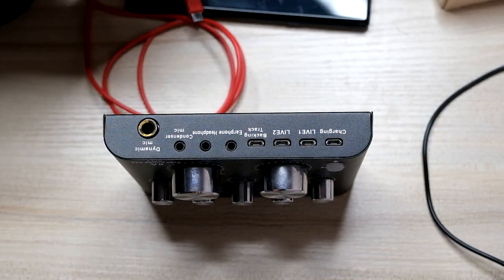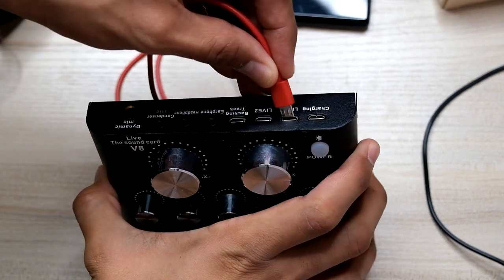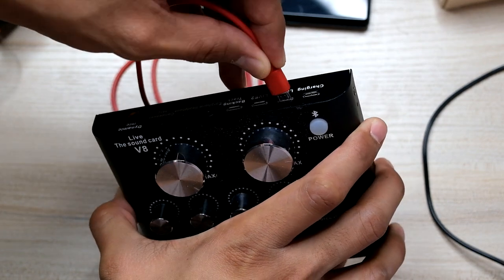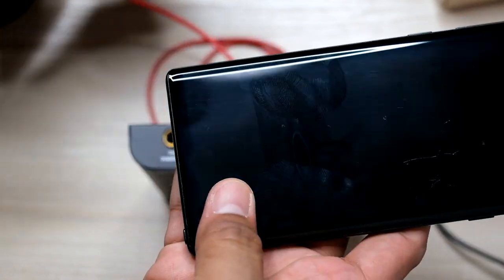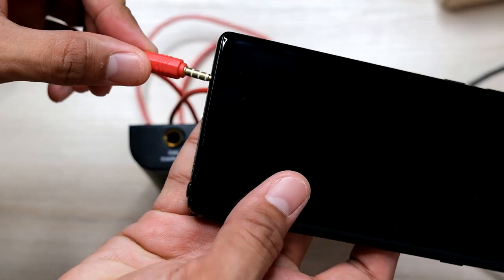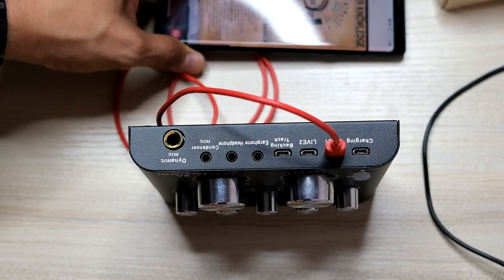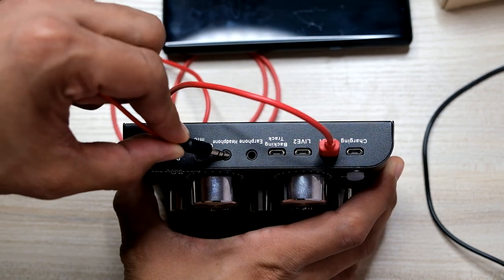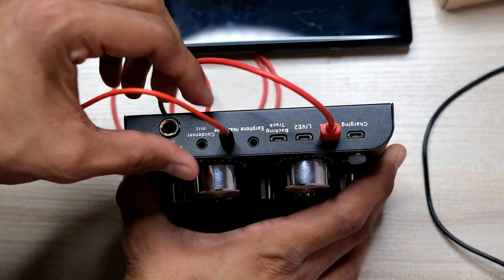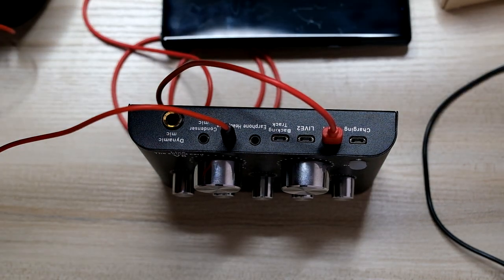Okay, tara, i-set up na natin yun. So, i-try na natin i-connect. Unahin na natin itong sa live one. Yung live one or live two pwede natin gamitin. Ito yung connection natin papunta dito sa cellphone natin. Ito yung gagamitin natin pang-record ng video and pang-record ng music natin, kasama na yung kanta natin. And then, unahin na rin natin itong headset. Itong headset natin, i-co-connect lang natin dito sa headphone or earphone, para marinig natin yung kakantahin natin tsaka yung tutugtugin natin.